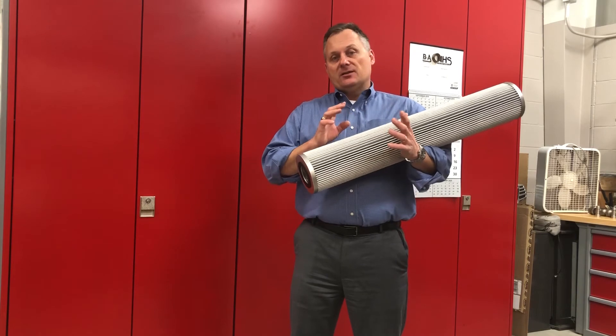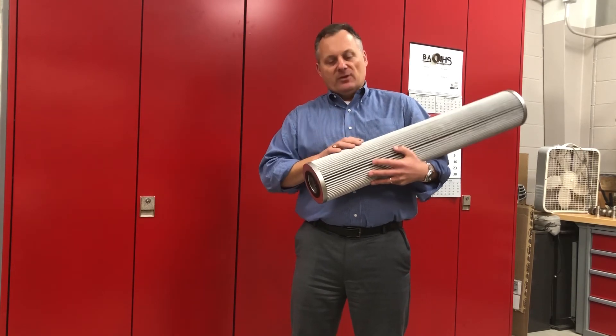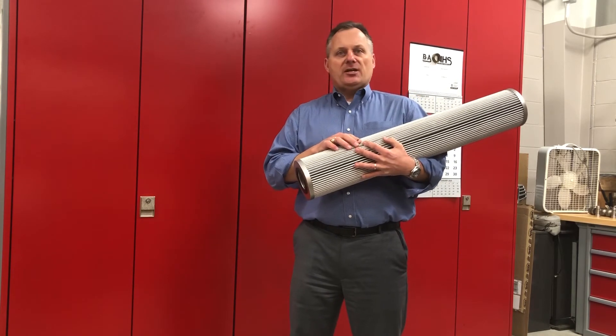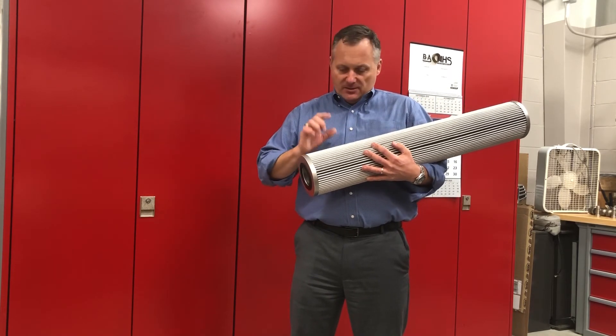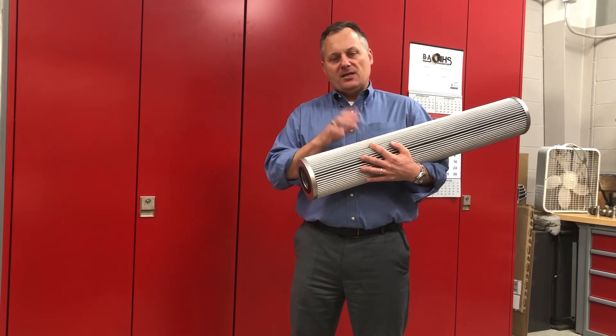More filters — good idea. More surface area — better idea. We've gone ahead and looked at how the element is constructed in terms of usable filtration area and ultimate surface area in the pleated structure, to get you more filter media in there.